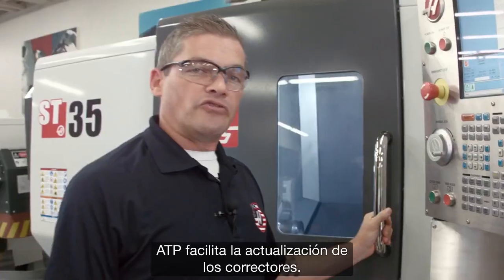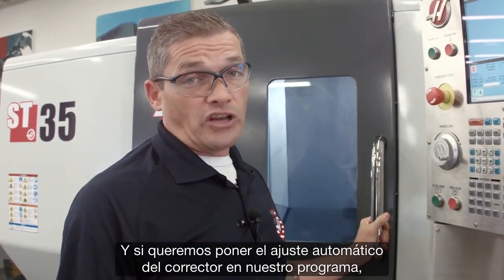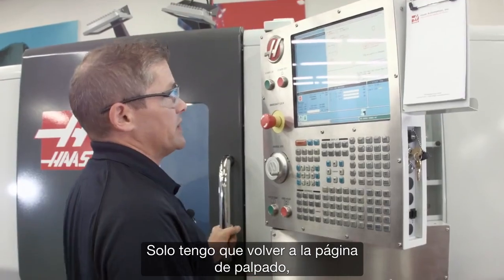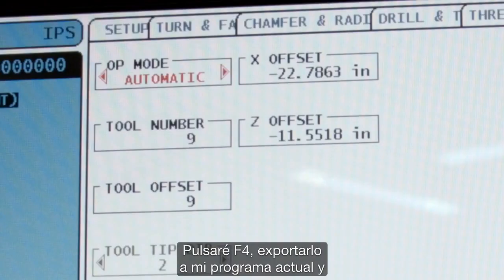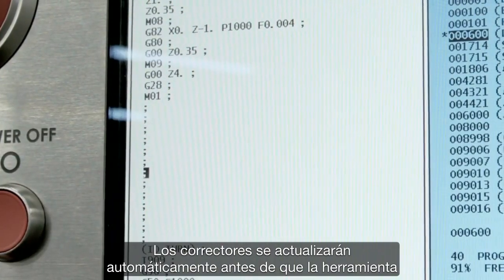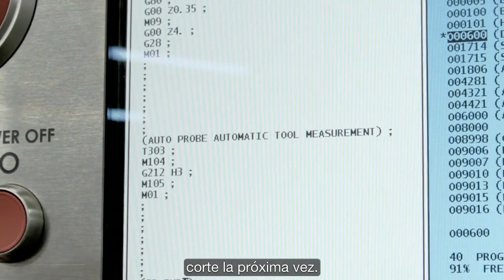ATP makes updating your offsets really easy. And if you want to place that automatic offset check into your program, that's really easy too. I go back to the probing page in automatic mode, select tool number nine, and hit F4 to output that to my current program. I drop it in by pressing insert. Now the offsets will be automatically updated before that tool cuts the next time.